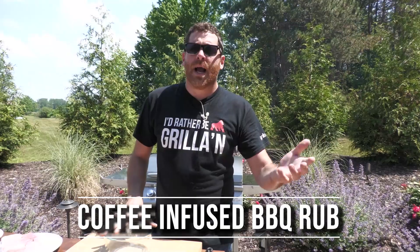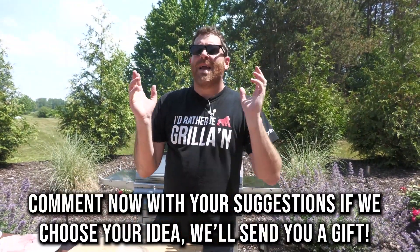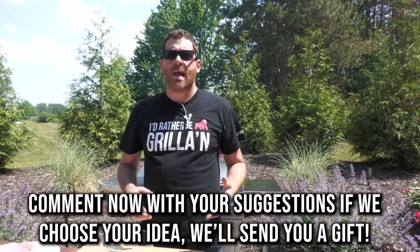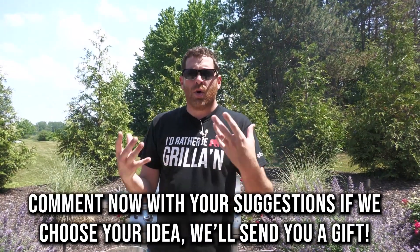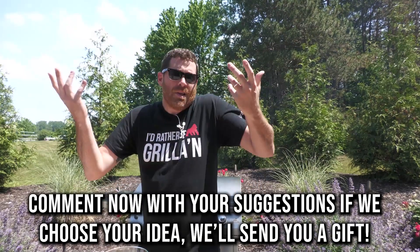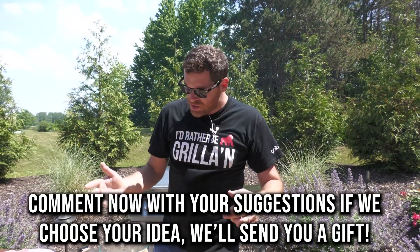So as always, guys, we're listening. Always hit us up, always let us know what you'd like to see next — especially in our cocktail series and our sauce and rub series. Any of those things we're doing in repetition like that, please let us know what you want to see next. Not only will it help you guys out and get a cool recipe out of it, it helps us out too, because you've got to come up with new ideas all the time. So cheers to that.